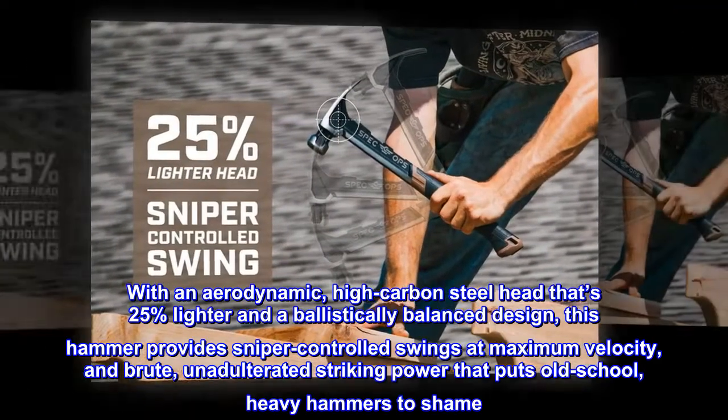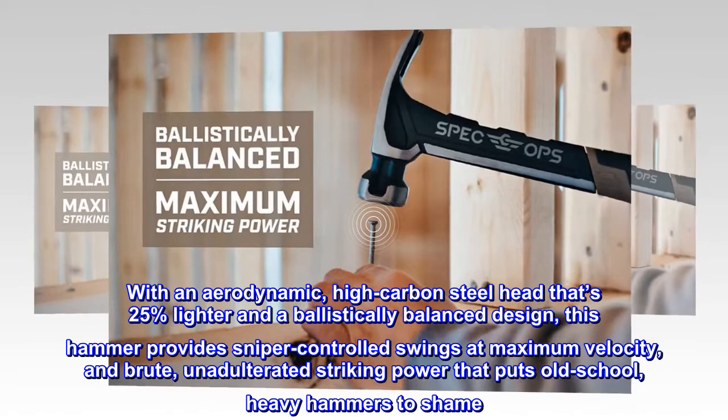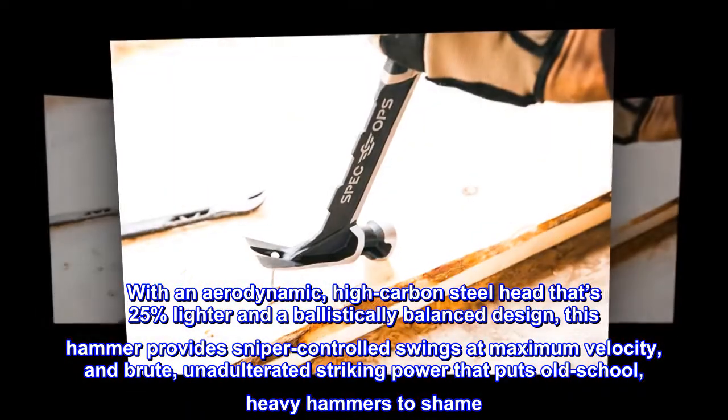With an aerodynamic, high-carbon steel head that's 25% lighter and a ballistically balanced design, this hammer provides sniper-controlled swings at maximum velocity, and brute, unadulterated striking power that puts old-school, heavy hammers to shame.